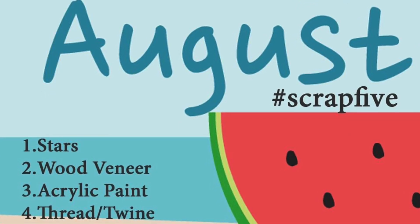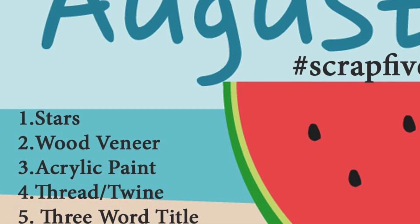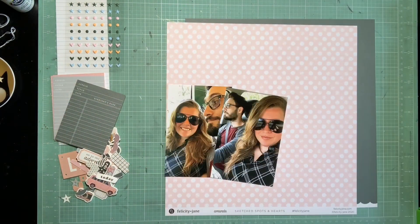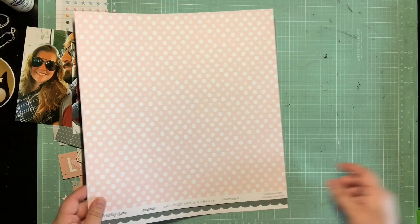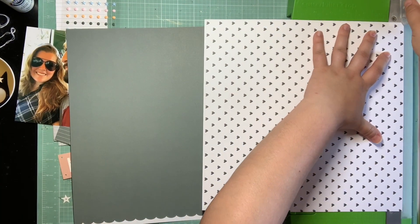Hey guys, it's Colise, and I'm back with another scrapbooking process video. This is for August's Scrap 5 Challenge. So we need to use stars, wood veneer, acrylic paint, thread or twine, and have a three-word title. This was really challenging for me. I was trying really hard to figure out how to get specifically acrylic paint on this page, so I'm going to address that first.